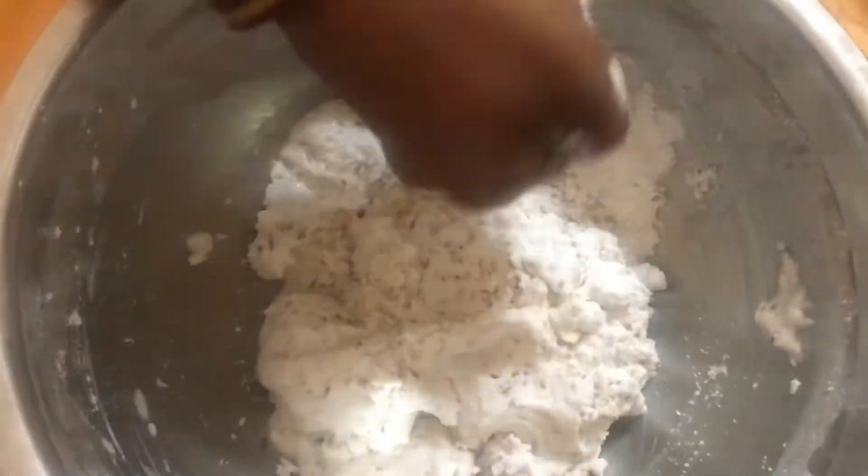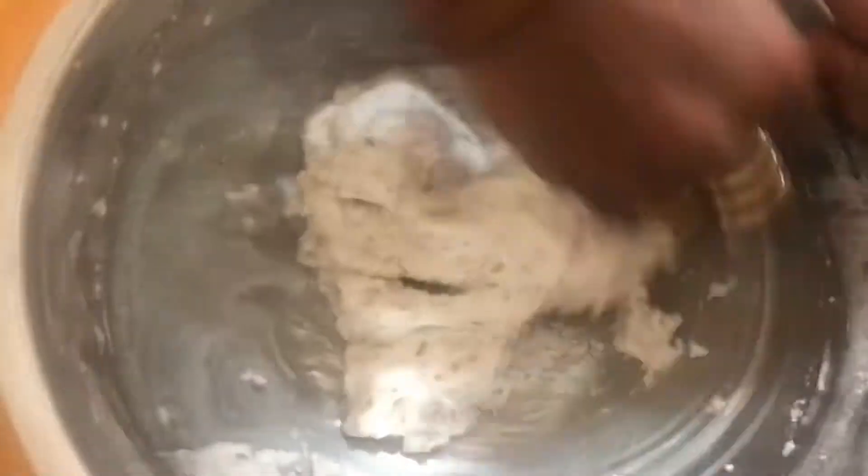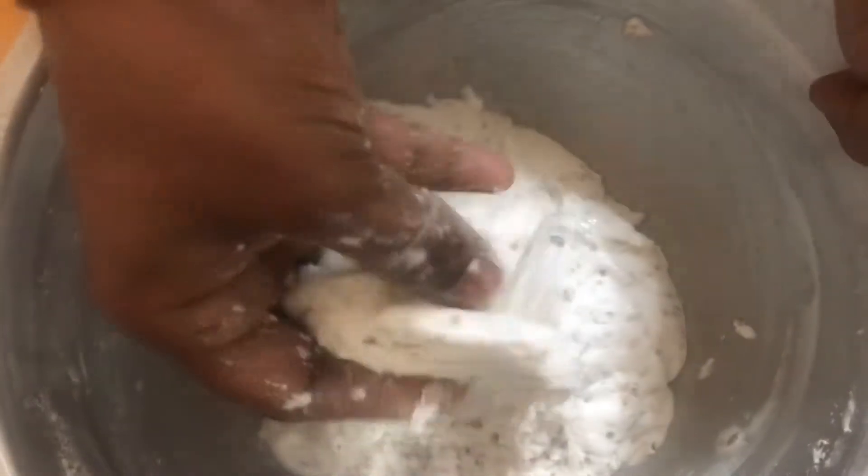If you want to use the jar in the middle of the day, it will be very easy to use the jar in the middle.